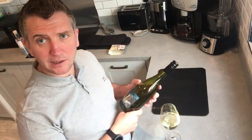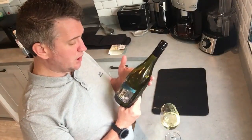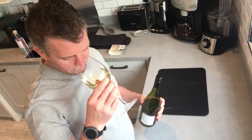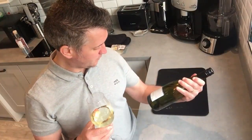Definitely a white wine with this dish. I'm going to go for a 2018 South East Australian Viognier — The Big Mo. The Viognier grape is really nice, quite complex, and always quite a strong wine when it's from the new world — 14.5%.